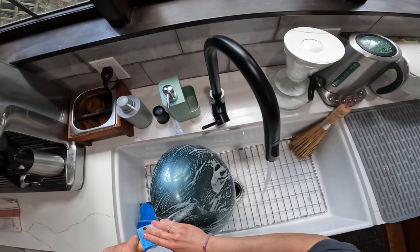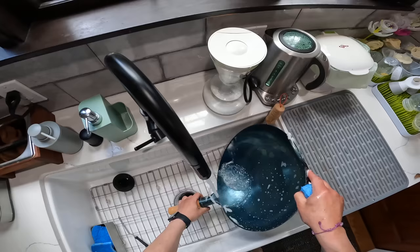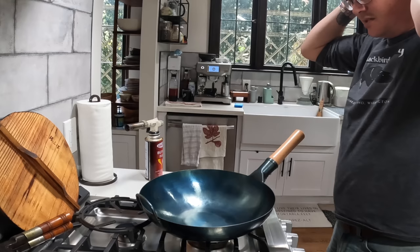Our goal today is to season this wok — a brand new wok — and cook an egg in it without having it stick the very first time I use it. Hey everyone, it's Kenji. I'm going to show you how to season a new wok. I have this here, which is a literally brand new wok. Never been used — it just came in the mail today. So I'm going to season it.